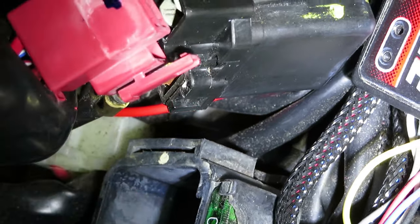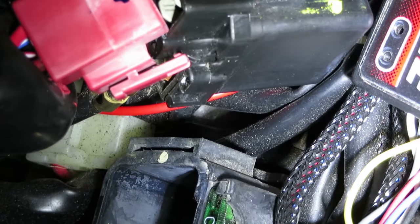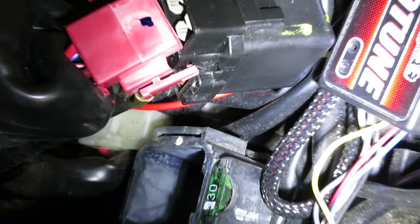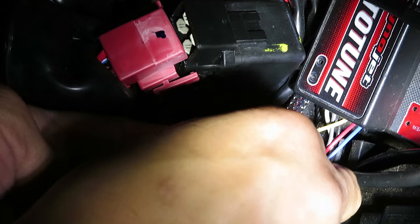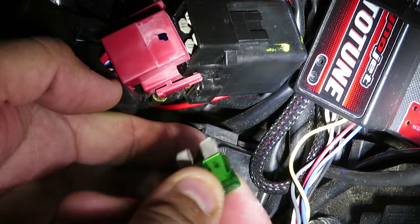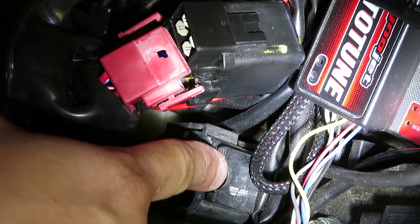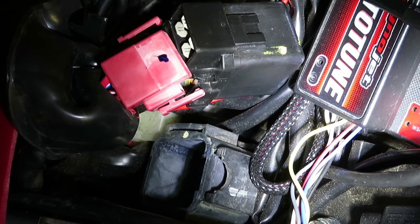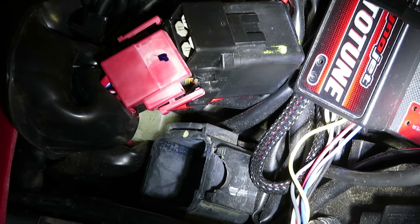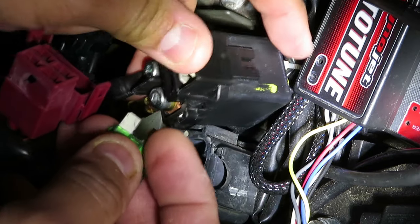Now to change out that fuse and get the bike back to normal. That's pretty much the point of this video — in case this has happened to you and you're wondering why, and you've checked all your fuses. I'm using the old fuse to pull the new fuse out of its rubber pocket — I've never used this spare fuse before so it was a little hard to get out. Just in case this has happened to you and you're wondering why the bike doesn't want to turn on or start, you may want to check this spot. You'll be surprised, just like I was.